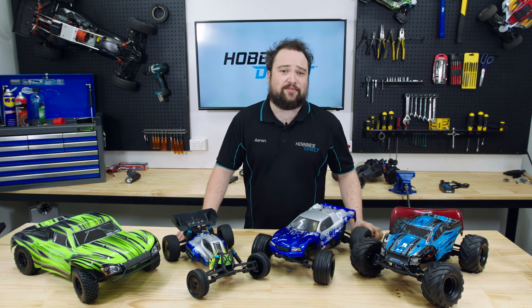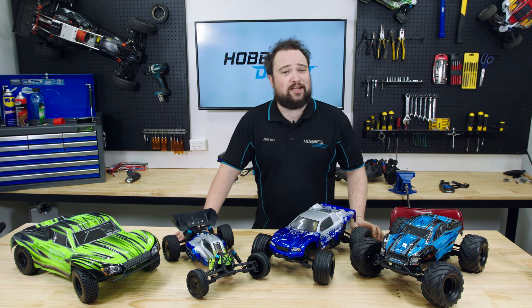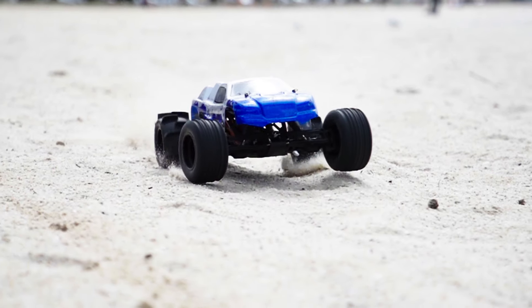A second battery. These cars are so much fun to drive and your run doesn't have to end by rolling to a stop. A higher capacity battery can keep you running for longer, stretching the fun.